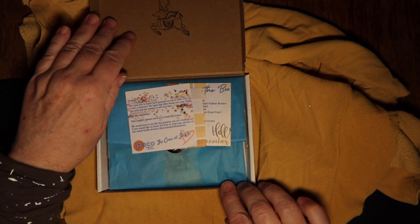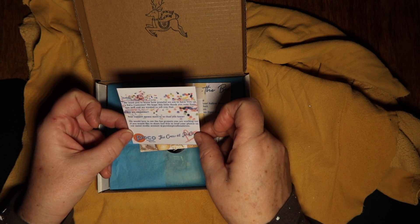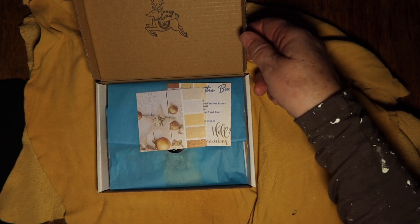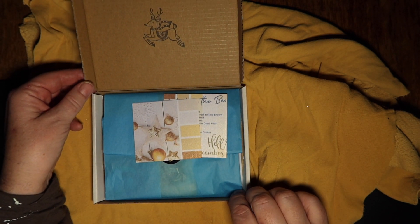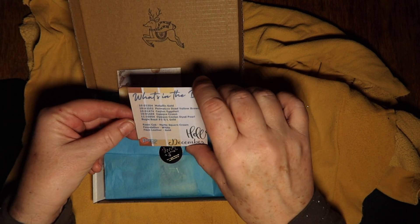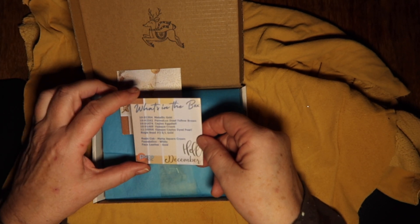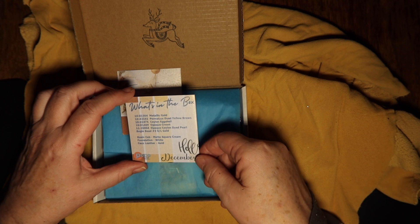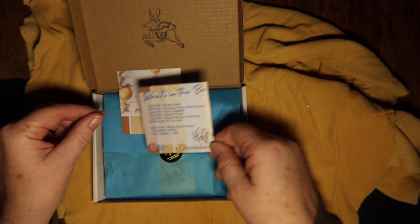They always write this really sweet little note about how happy they are to have us as their customers — that's always a sweet little thing. There is the stamp on the box, a little reindeer, kind of cute, and this looks like their color scheme. So what have we got in here? This must be our bead embroidery one. We've got metallic gold, permalux dyed yellow brown, Ceylon eggshell, opaque cream, opaque Ceylon dyed pearl, some bugle beads, a resin cab, matte square cream, white foundation, and a gold faux leather — oh, that sounds cool!